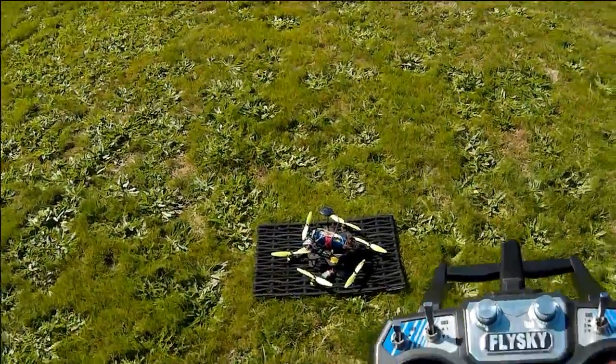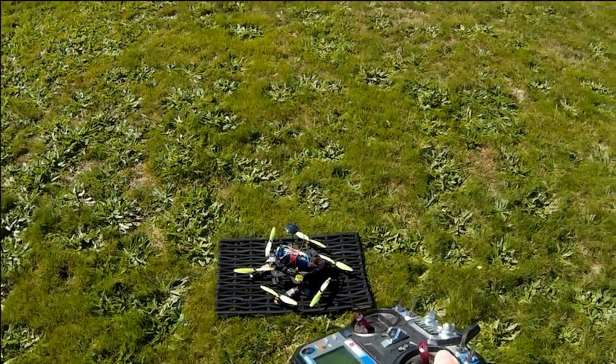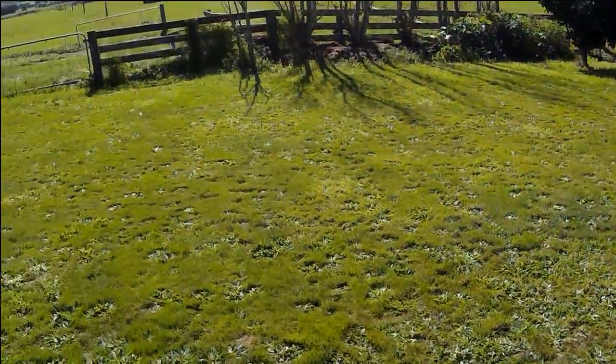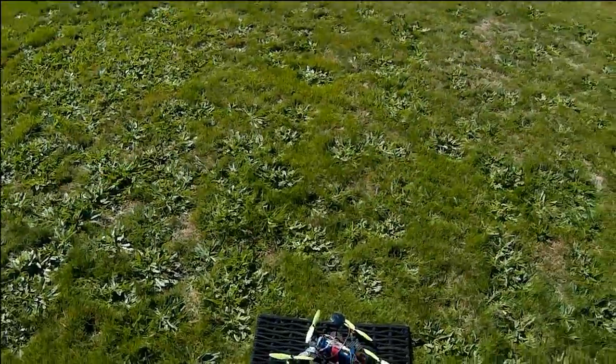I just thought I'd make a little video to show the results of my tests with the iNav rewrite of CleanFlight, and I've got to say I'm really impressed. Let's just do a little bit of GPS hold here, and then I'll take it over there and try a return to home.